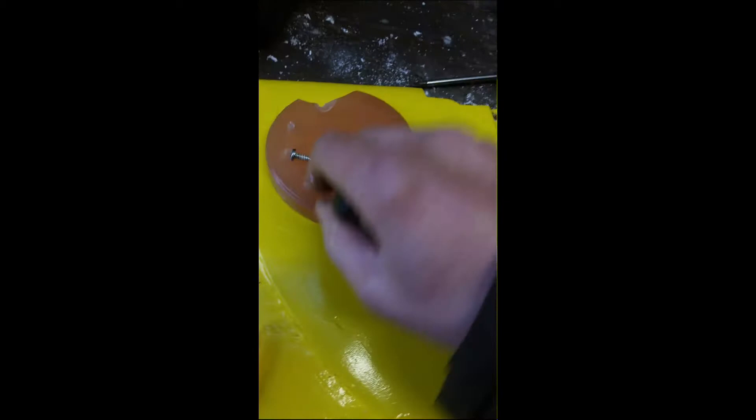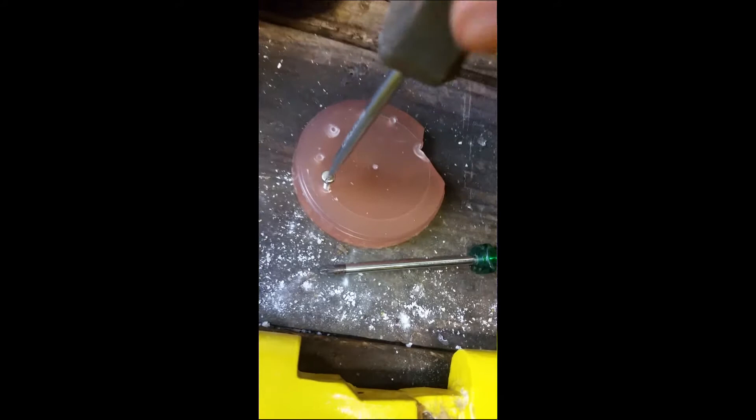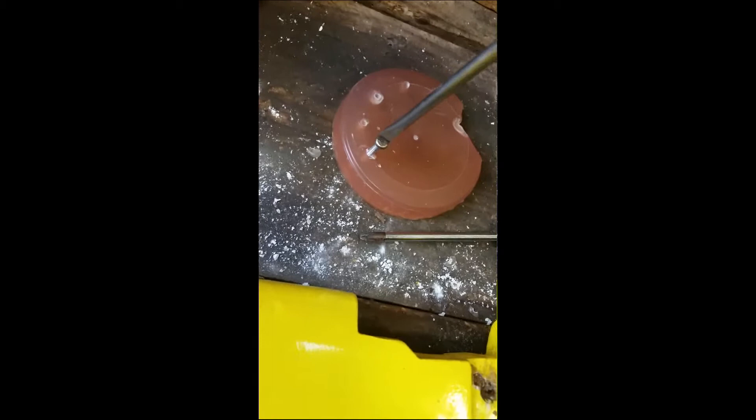I back it out, clean off the debris with a wire brush, then repeat — screwing in a bit, backing out, screwing in a bit more, backing out — until I manage to get the screw to full depth. A little bit flaked off there but no problem.